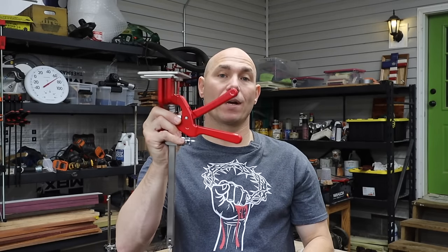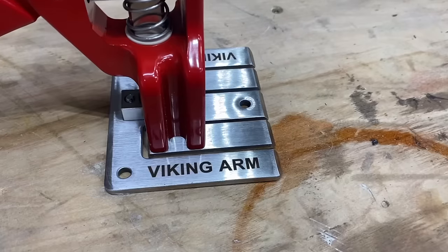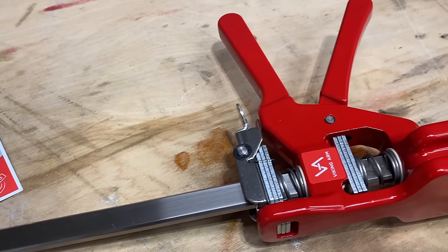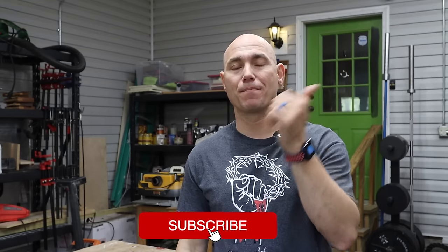If you want to win this special edition red Viking Arm — this thing looks sweet — there's a link in the description below to gleam.io where you can enter to win. If you liked this video, click that box to take you to the next set of videos and get that big old virtual fist bump. If you haven't subscribed already, click that subscribe button and the bell icon next to it so you get notified of all our new content. We've got a lot coming.